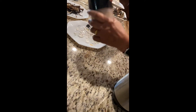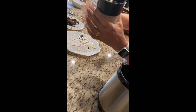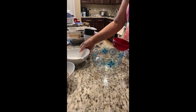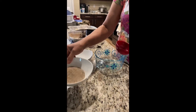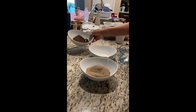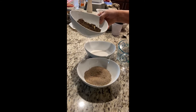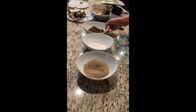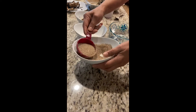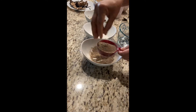You will make it easy. When we put it in the oven, we will mix it in. Get a plate of the dough. This is the dough. Let's put the dough in.